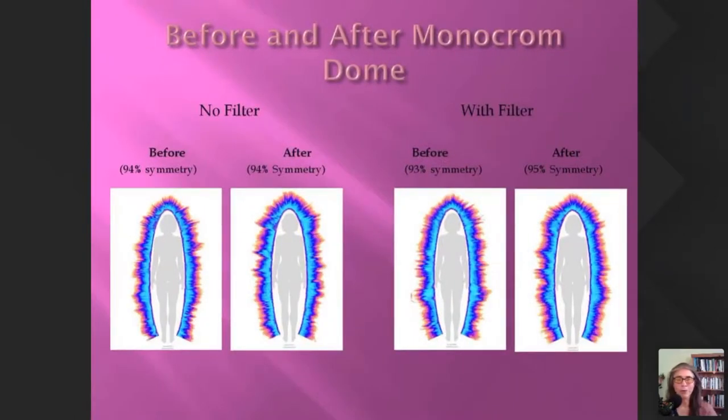I wanted to show a few results with the monochrome dome — one of my favorite color therapy systems devised by Carl Ryberg in Sweden, whom I consider a genius. I've had so many good results using his system. In one case, the reading without filter — more the emotional energetic, more pure energy — showed symmetry at 94% before and 94% after, but with the filter, tending towards the physiological aspect, we had 93% symmetry rise to 95% afterwards.